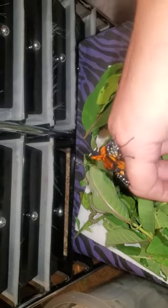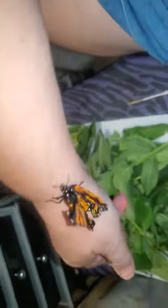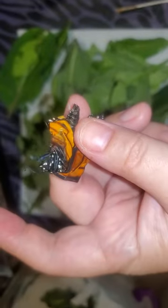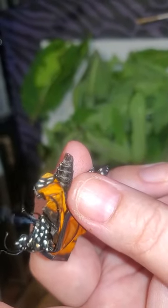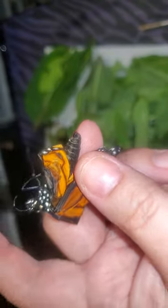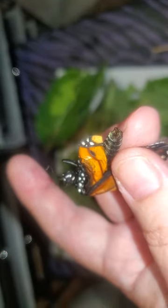So this guy is going to have to be euthanized. I really don't like euthanizing butterflies — I have a harder time with that than euthanizing a chrysalis. I just wanted to take a look at its abdomen. This was a male. I can tell because it has claspers on the tip of its abdomen, and you can see this black spot right here on its wing, which also indicates that it's a male.